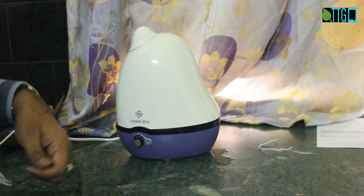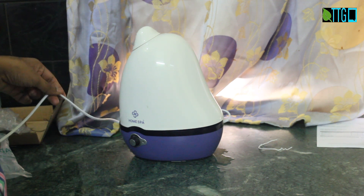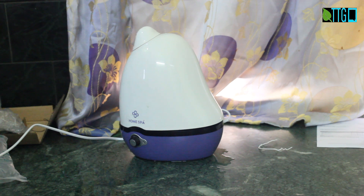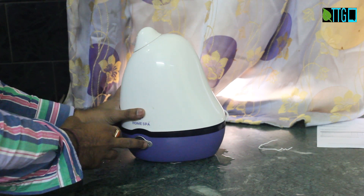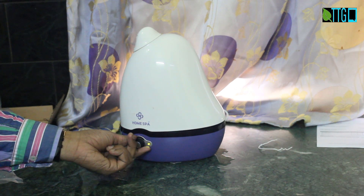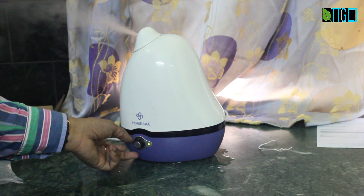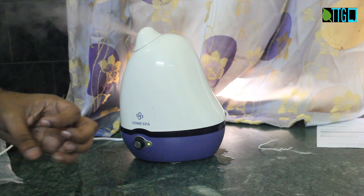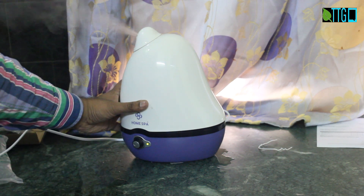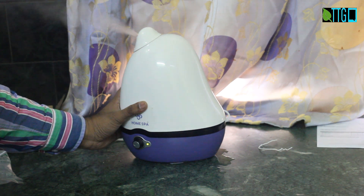I've filled up the tank with distilled water. I've already plugged it onto the cable to the supply voltage of 220 volts. Let's power it on. As you can see, there is an LED indicator. The knob was in the off condition. When I power it on, it glows and you can see the mist coming out — it's not steam, it's actually a mist of water droplets added to the air. I bought it via Amazon at Rs 1424.